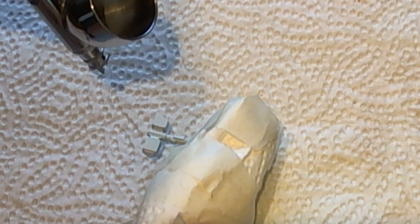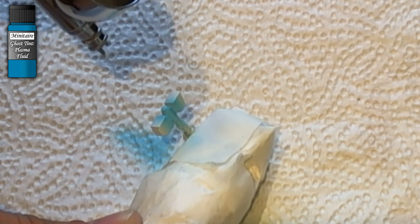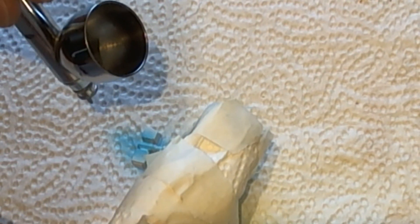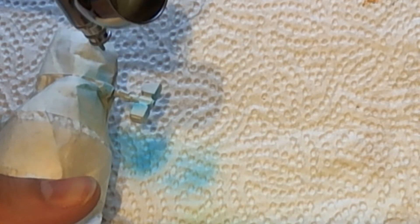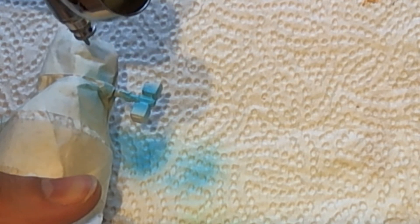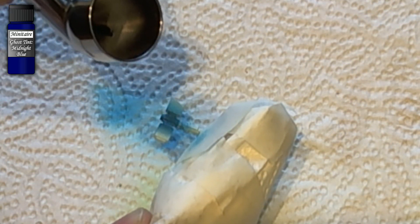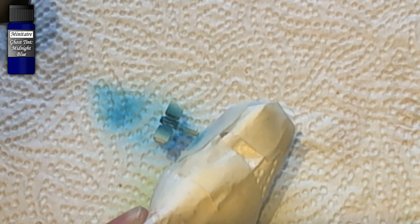When the white paint was completely dry, I took the Badger Minotair Ghost Tint Plasma Fluid and covered up the center of the hammer, trying to leave the white areas at the edges. I then continued to add the Badger Minotair Ghost Tint Midnight Blue to where the hammerhead connects to the shaft.